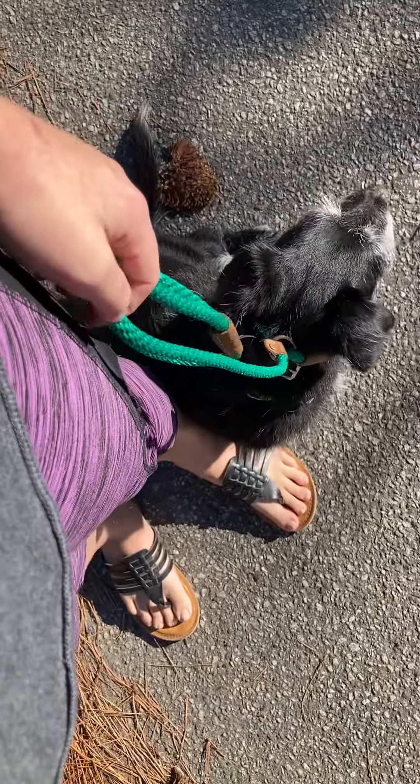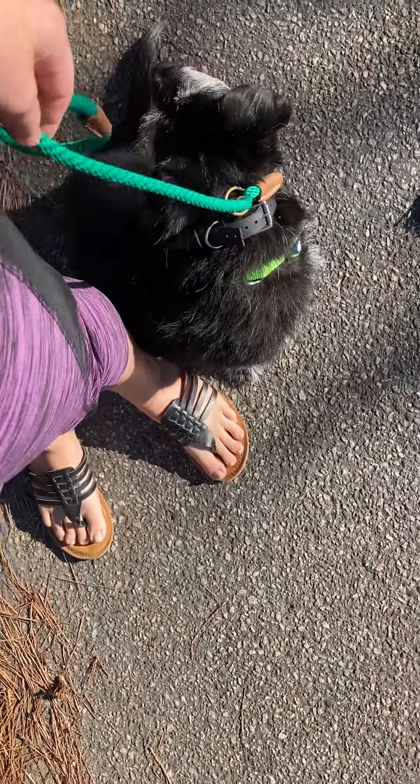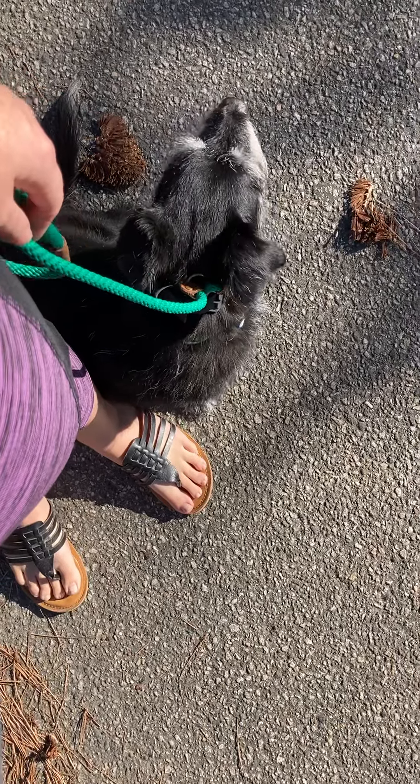In order to teach him heel, it's super simple, but just super repetitive. I've got him in a sit right now on the side that I want him to heel. I personally like to teach them to heel on the left. If you want to do it on the right, just start them there.